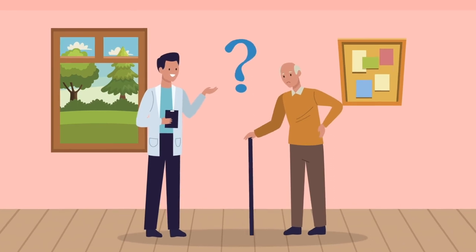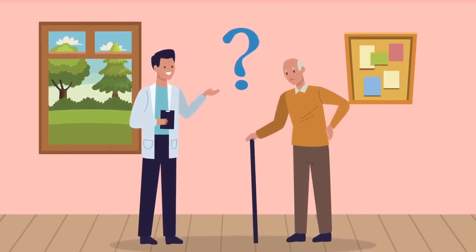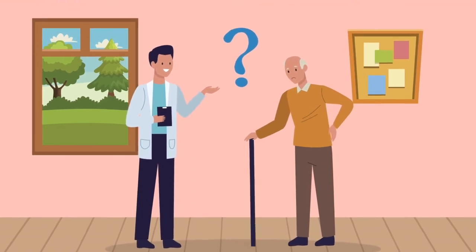So there you have it, folks. Feel free to pick the one that fits you best from the description below. See you next time. Thank you for watching.